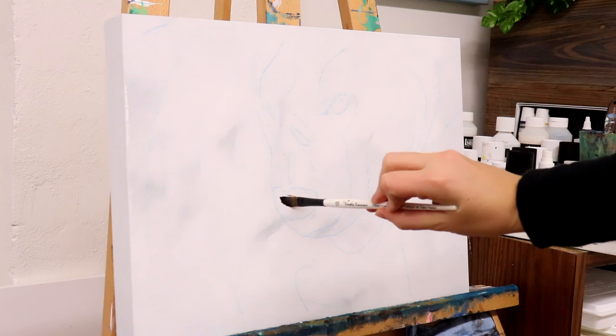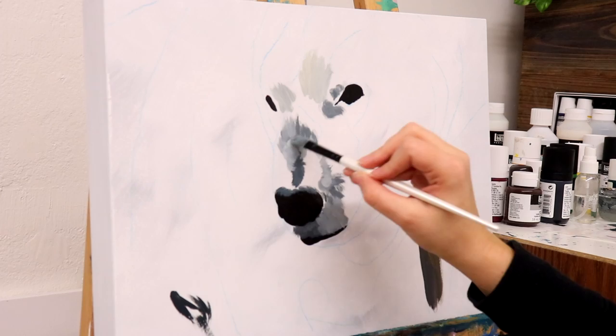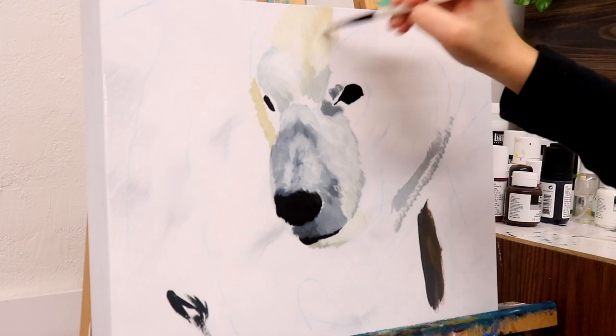I started blocking in the darkest areas first — the eyes and the nose. Those are really the only places I have to go as reference for this image, as the rest of the picture is basically the polar bear's body. It's not like most animals where I have an outline of the surrounding body and a couple of key features. This one is basically just the eyes, and even the head is kind of not super well defined from the body — it kind of goes in a few different wrinkles.